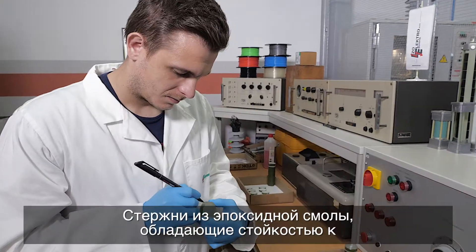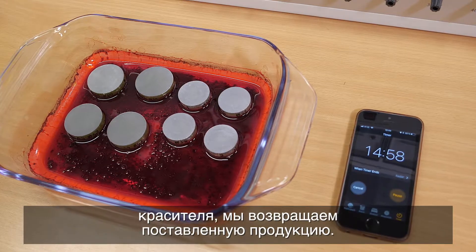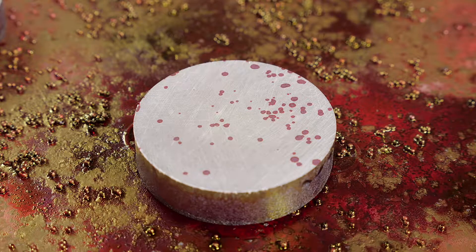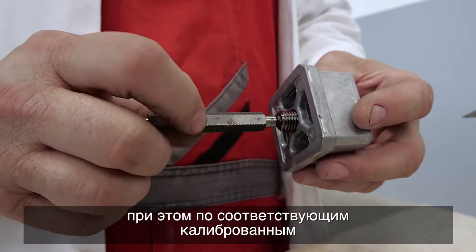Epoxy rods resistant to electrical corrosion are tested for dye penetration. If there are signs of dye penetration on the surface after 15 minutes, we return the shipment. The other core components are checked using a sample method by checking their dimensions.